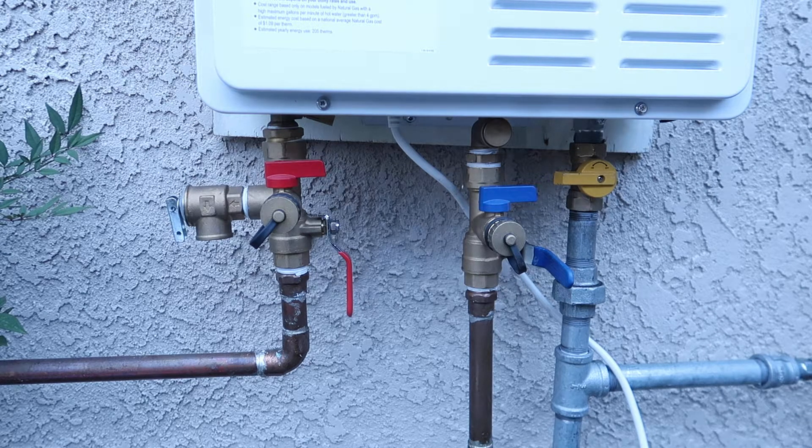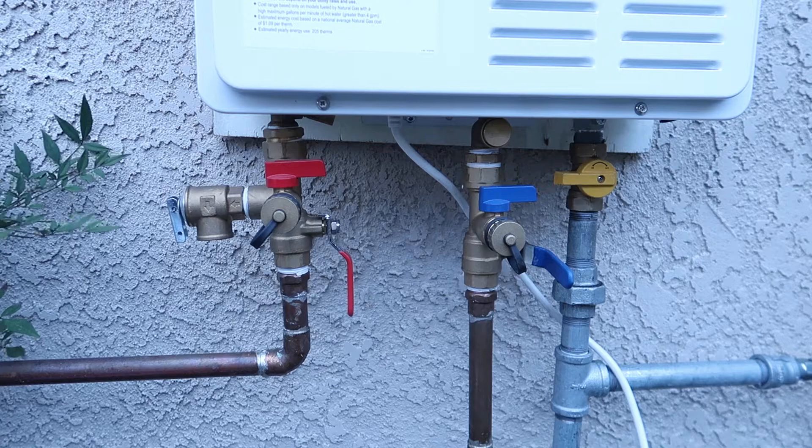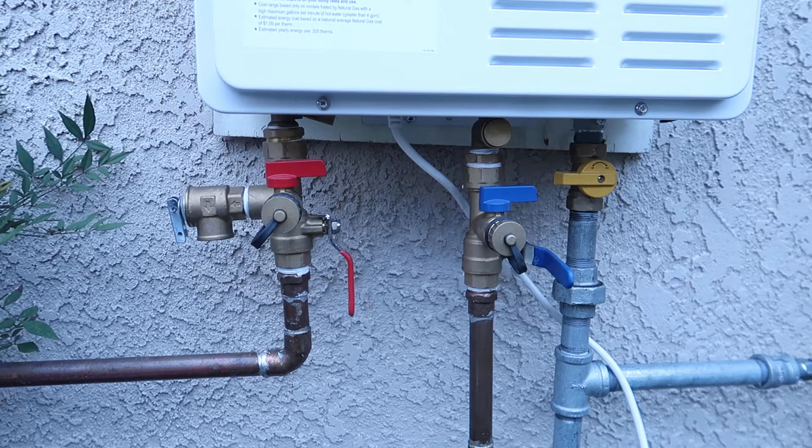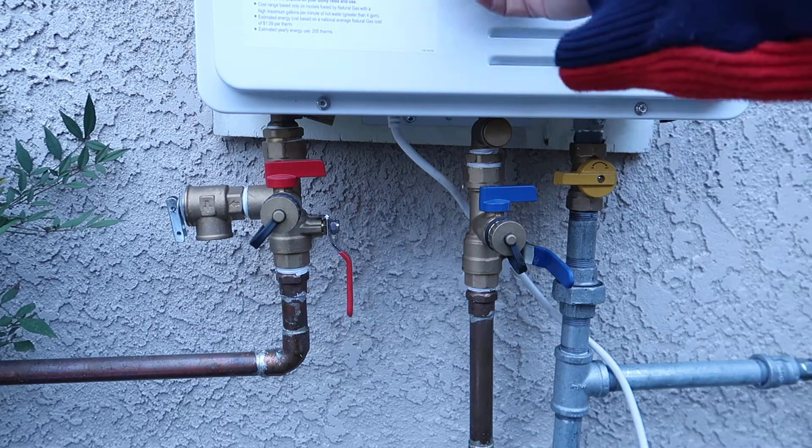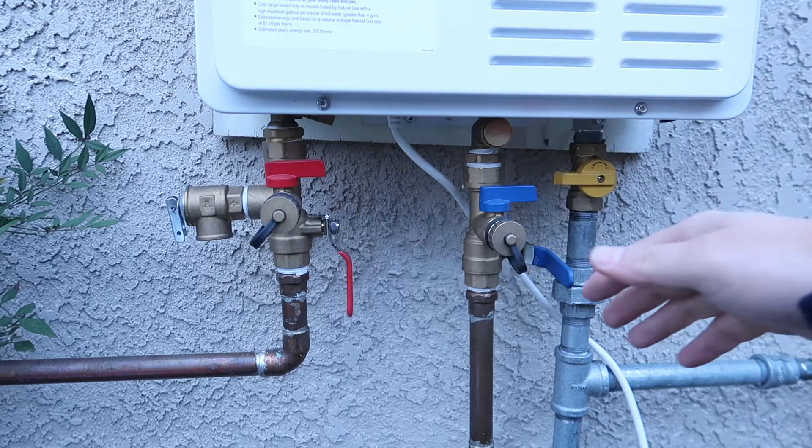Next step, I'm going to turn on my hot water tap. The hot water will go out and release the water and also the pressure in the pipes. But still there's a lot of water inside the machine.